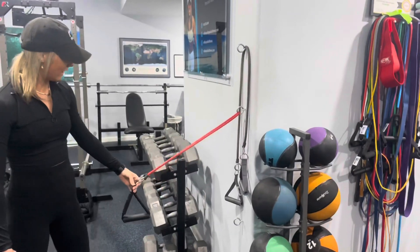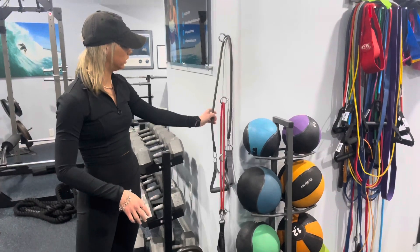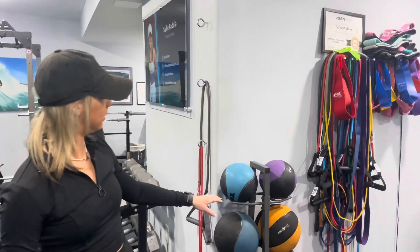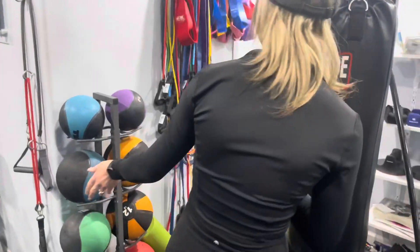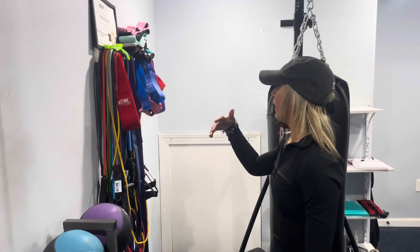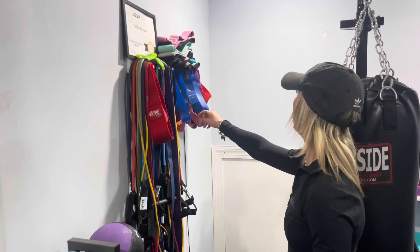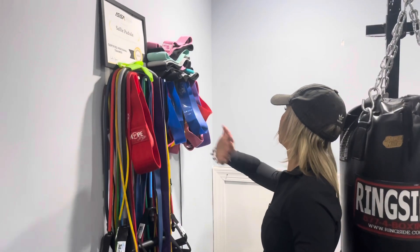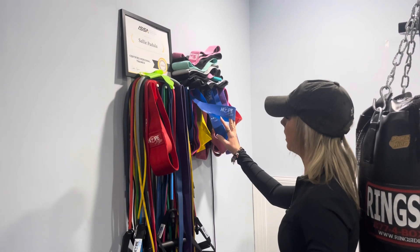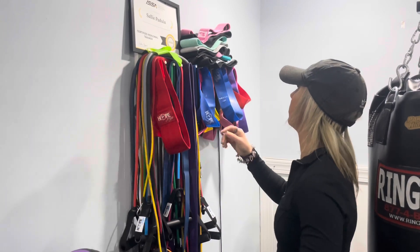I've got resistance bands that attach to the wall — you can do so many different variations with these, which I really like, especially when people have injuries and tend to go for more resistance band training. Over here I've got a ton of variety of bands. I like Hope Fitness Gear bands and also Fit Fox bands. Mostly these are all Hope Fitness Gear — I like the rubber ones and sometimes the fabric ones, depending on what my client prefers.